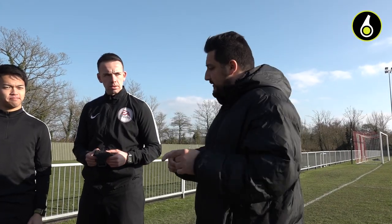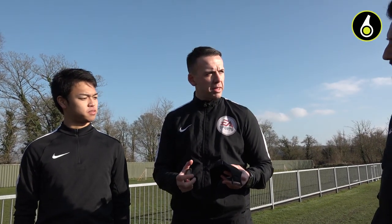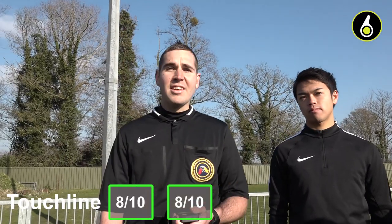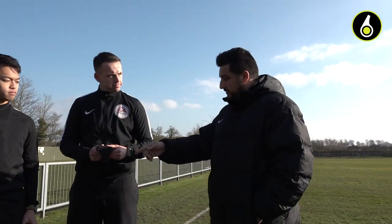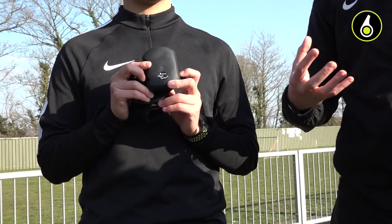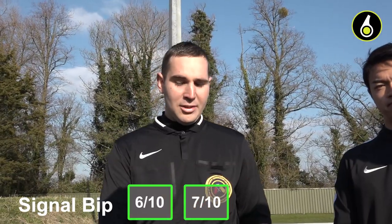Now we're going to rate each of the receiver units. Starting with the Touchline: simple, comfortable on the arm — only con may be just some added security would be nice. I'd give it a Ref6 rating of 8 out of 10. I give it 8 as well. I'm going 7 out of 10. Moving on to the Overcom receiver unit: nice and comfortable on the arm, simple to use — I'd give the Overcom unit 8 out of 10. I give 9 out of 10. I'm going 8 out of 10. And the last one, Signal Beep receiver unit: nice sized product but slightly fiddly to place onto the arm — you do need an assistant — so I would give it a Ref6 rating of 6 out of 10. I give 7 out of 10. I like this one, so I'm going 8 out of 10.